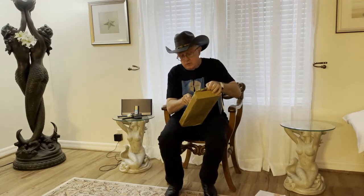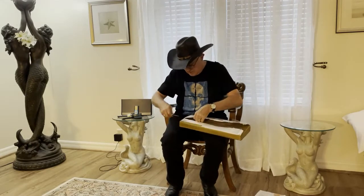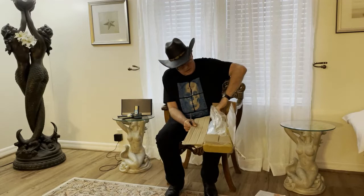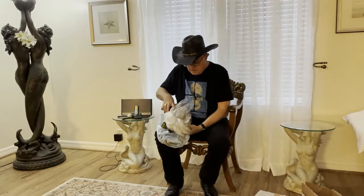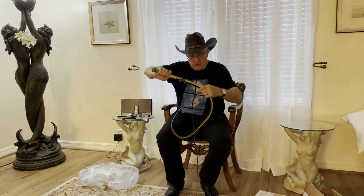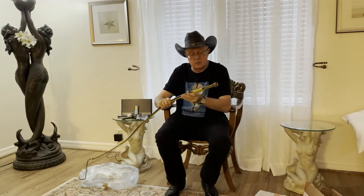With the blue bleeding through, it still was a great whip — it threw great — but it was nowhere near a collectible whip. I decided I wanted a collectible whip, and it was the only 32-platt whip I owned. A 32-platt whip should be a collectible whip. So I decided to send it back to him, and he took the overlay off and replatted a new overlay with a different kind of leather that we're pretty confident is not going to bleed. That is what this whip is.